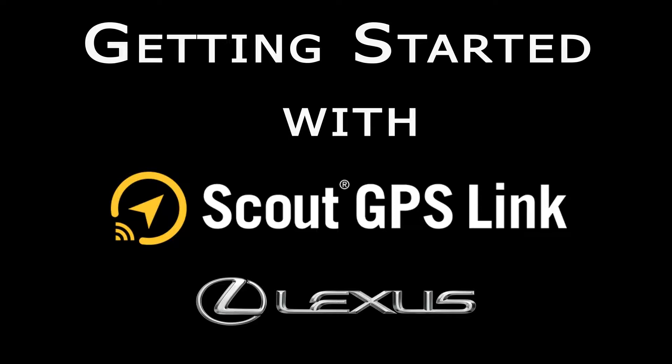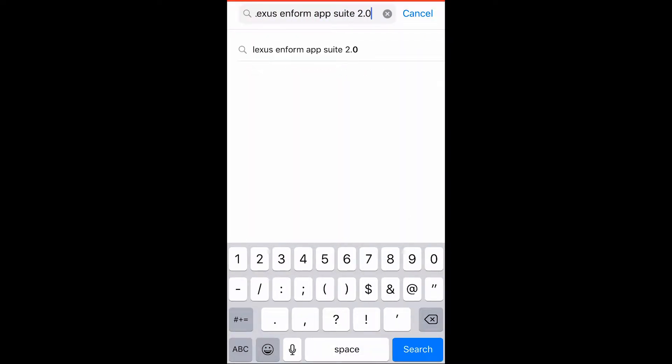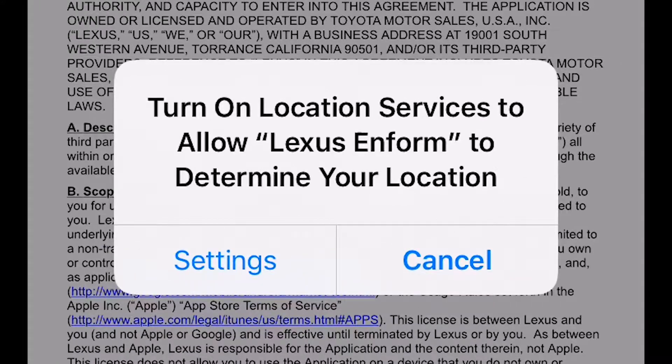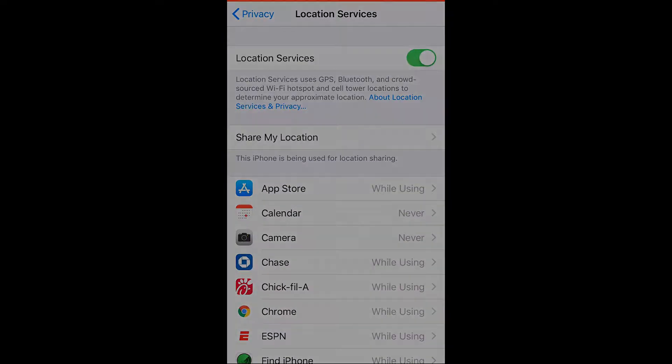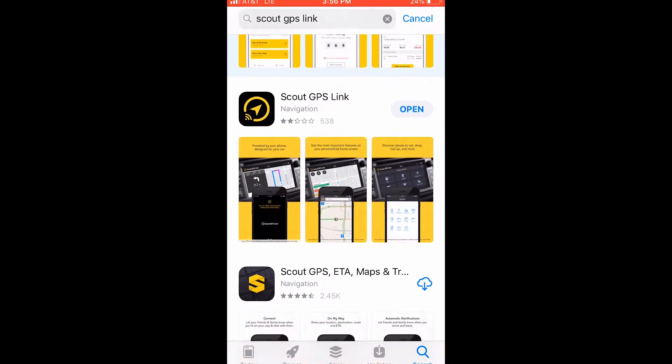Getting started with the Scout GPS Link app in your Lexus. First, make sure you have downloaded the Lexus Enform App Suite 2.0 from your Play Store or App Store. Once it's on your phone, go into the settings and make sure your location is turned on. Next, go to the App Store or Play Store and download Scout GPS Link.